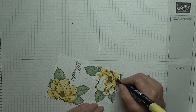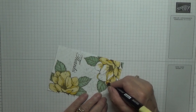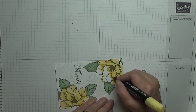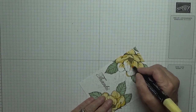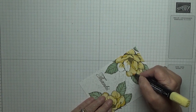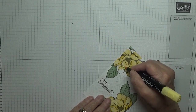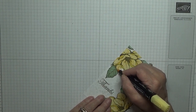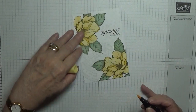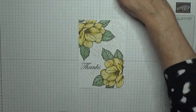I'm trying not to get it on the pad. That's my flowers all covered in. That's done.